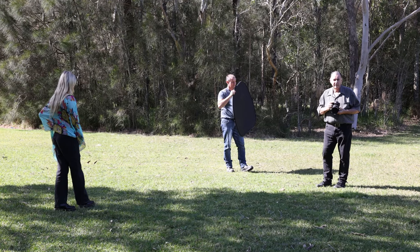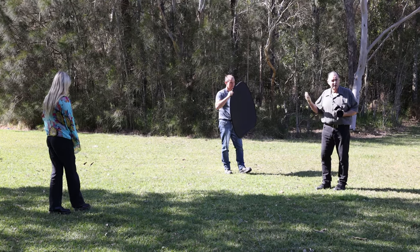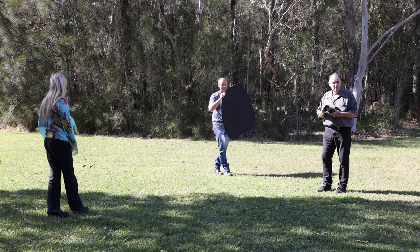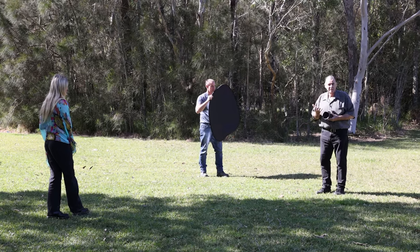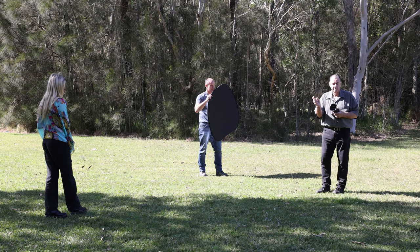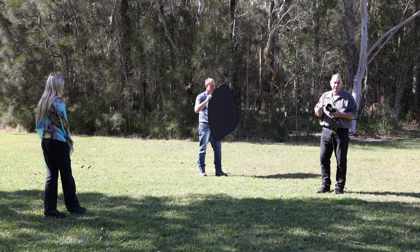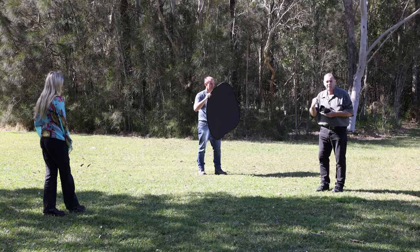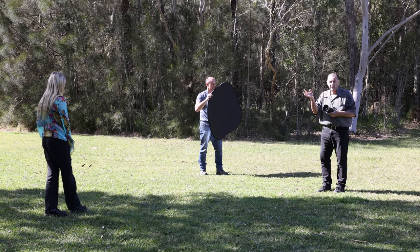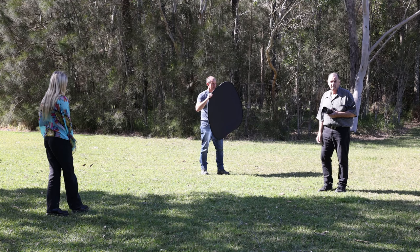Another way we can use our black reflector is to block the sunlight on my lens. If I'm shooting towards the sun, which I love to do on a sunny day, I'm going to get lens flare because that sunlight is hitting the front of my lens. We can use the black reflector to shade my lens so that I get that beautiful backlight on Layla without any lens flare.